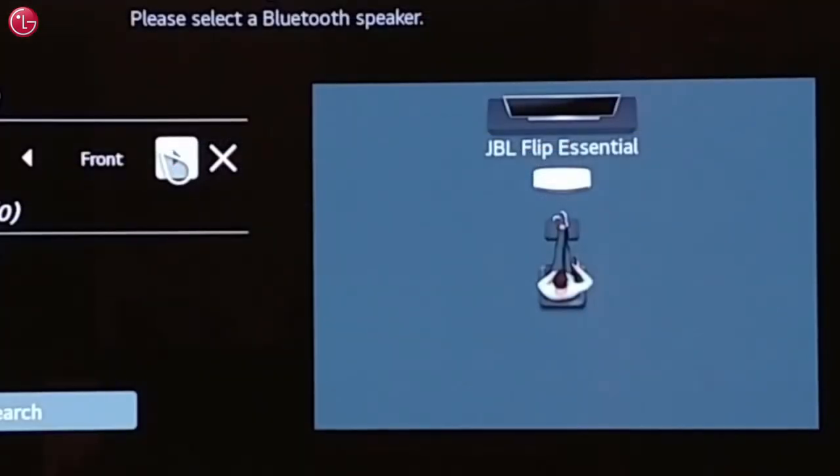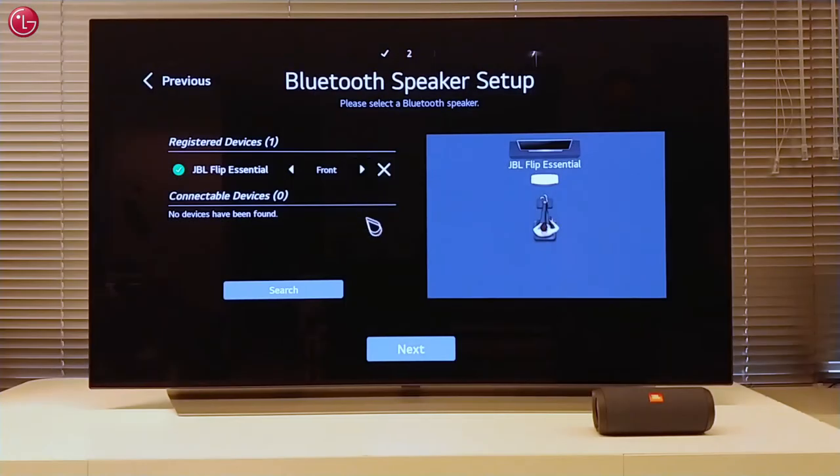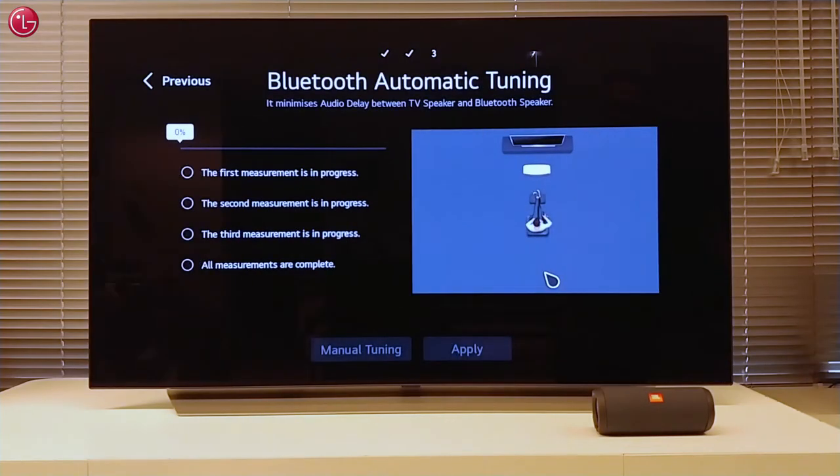Here we can select if the speaker should function as a front speaker or rear speaker. Now the TV will automatically adjust the volume and delay between the TV speaker and the Bluetooth speaker.